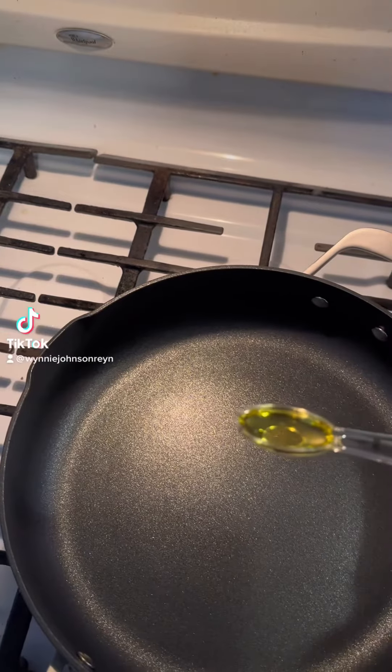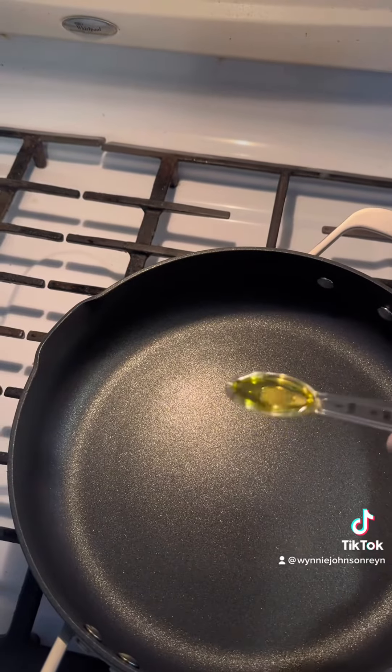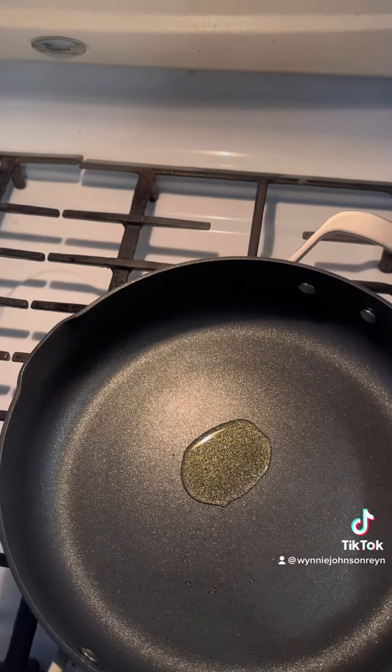For tonight's recipe, we're starting with one teaspoon of olive oil in a pan on medium heat. We're going to let that heat up for just a minute.